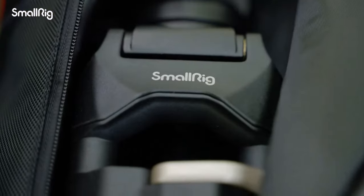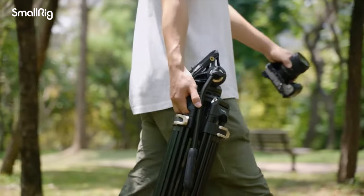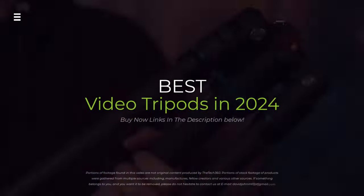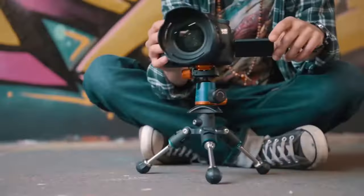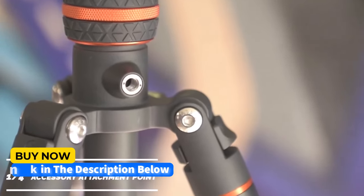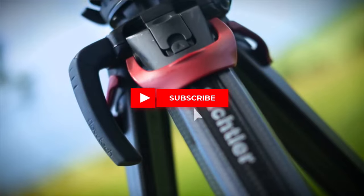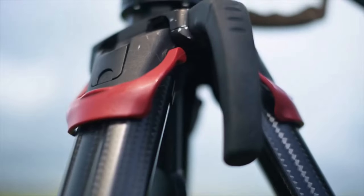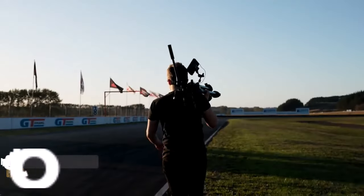Is shaky footage ruining your videos? Upgrade your game with the best video tripods of 2024. We're testing top contenders for stability, weight, features, and value to find the perfect tripod to take your videography to the next level. Hit the subscribe button, give a thumbs up or down, and comment about which one is best for you. Let's get started.